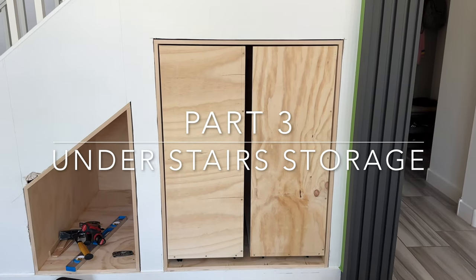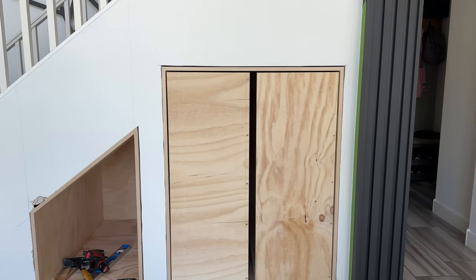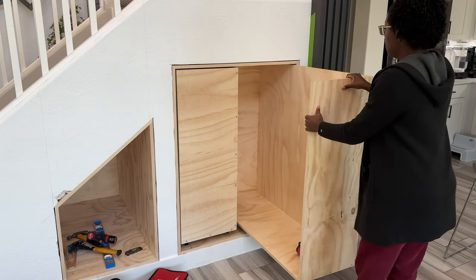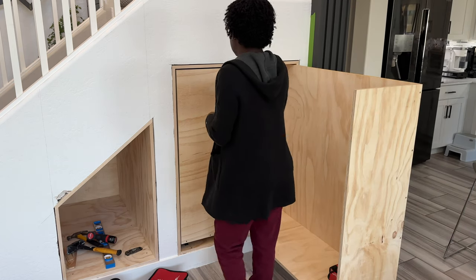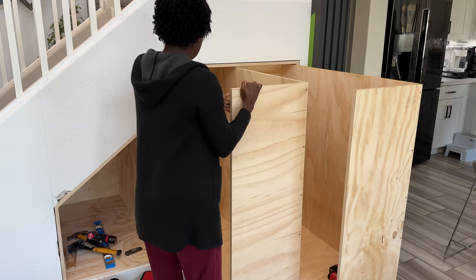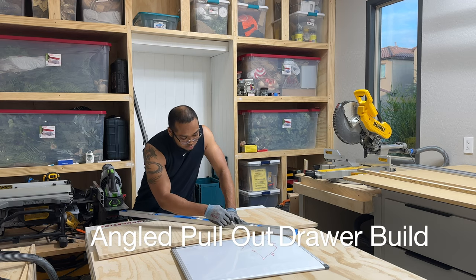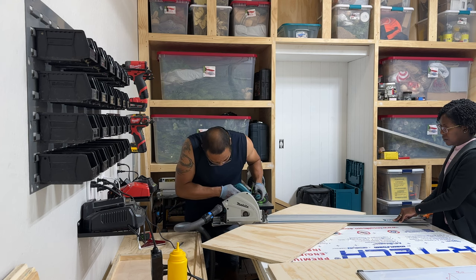Hey friends, welcome back to our channel. We've been away for the past two weeks on family vacation, but we're back and I'm getting you guys caught up with part three of our DIY understairs makeover project. You can watch the previous progress videos on our channel. In this week's video, we're finishing up the last pullout drawer build, as well as installing all of the shelving and completing some patchwork. The next video will be the big reveal, so stay tuned. Be sure to turn on notifications so you don't miss our Sunday videos.